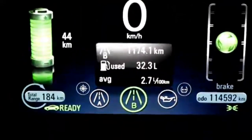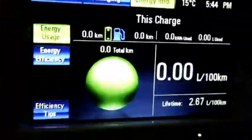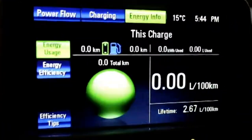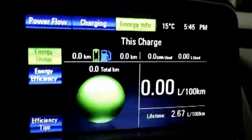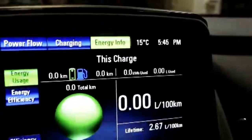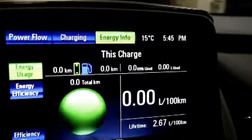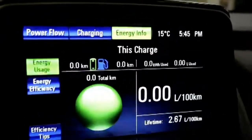We have two trip settings. Over the last 857 kilometers, I've used 23 liters of fuel, averaging 2.6 liters per 100 kilometers. And over almost 1,200 kilometers, I'm averaging 2.7 liters per 100. Our main screen shows our lifetime average is 2.7 liters per 100 kilometers over almost 115,000 kilometers.